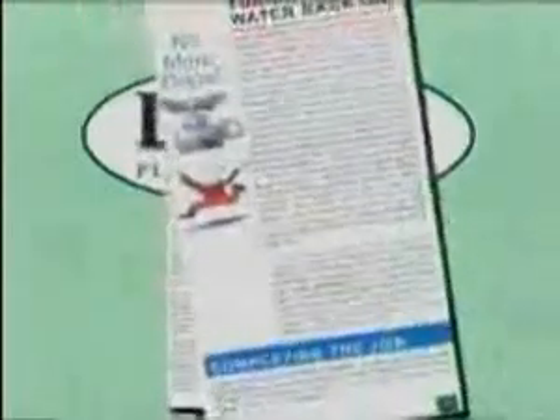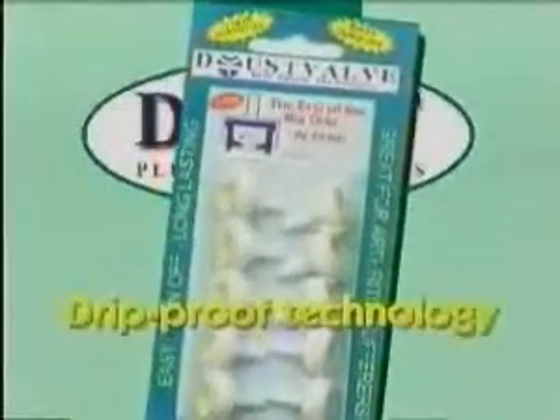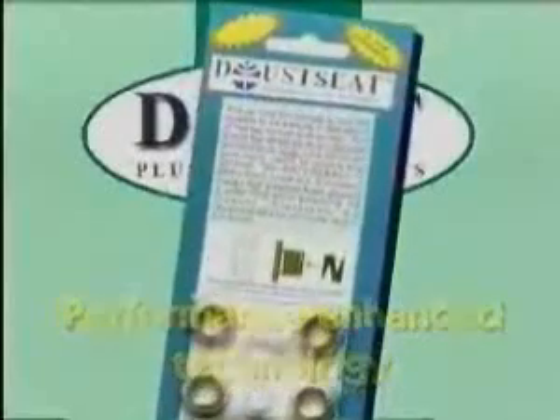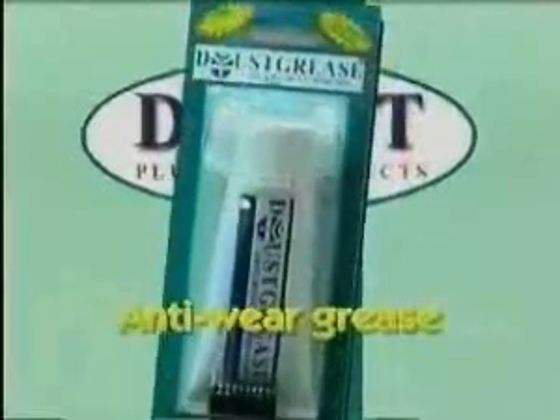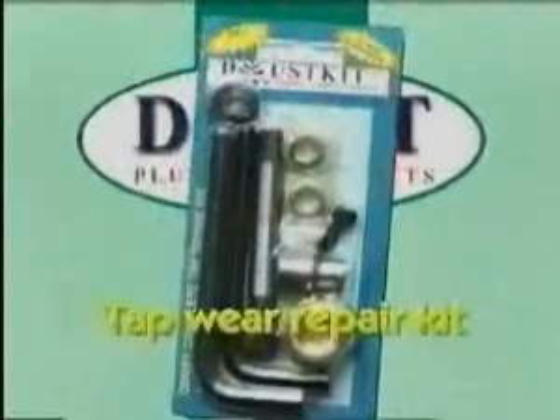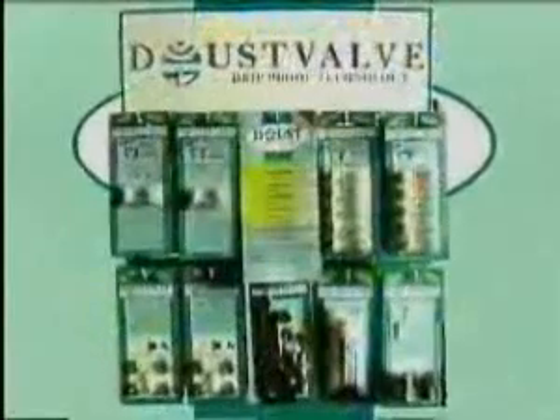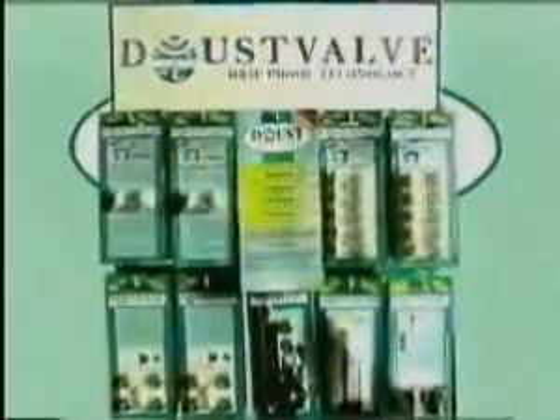Read our catalogue and discover a master plumber's technical trade secrets on how to solve all your tapware problems using these exciting innovative Australian made products. Dust stop anti-hammer technology. Dust valve drip proof technology. Dust seat performance enhanced technology. Dust grease anti-wear technology. Dust kit total tapware repair technology. Solve your tap problems with dust plumbing products.